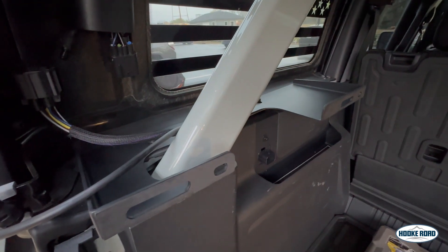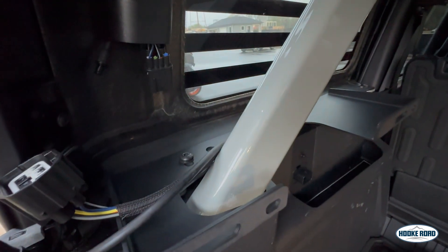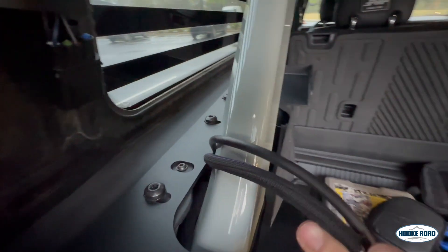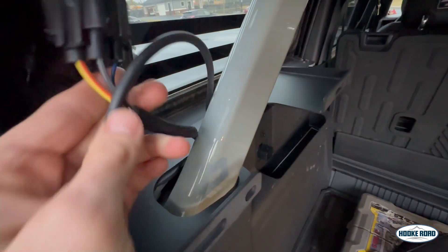Now when installing the driver's side bracket, you have to unhook your power and your windshield wiper fluid for the rear of the hardtop, so you can make sure your bracket is around it. Then once you get your bracket back installed, just plug them back in.